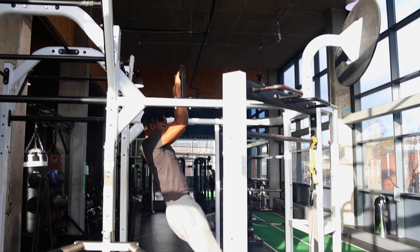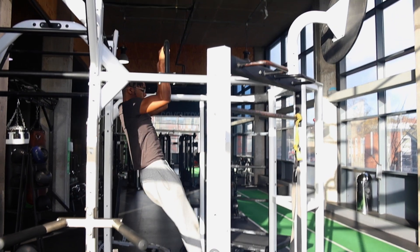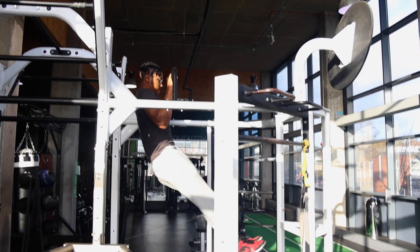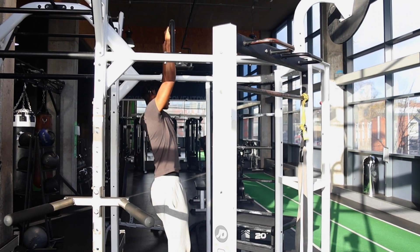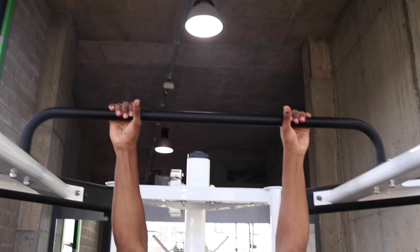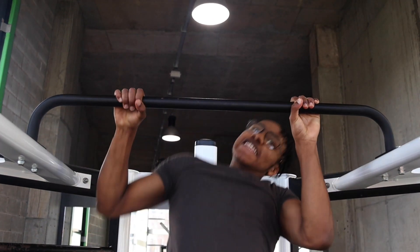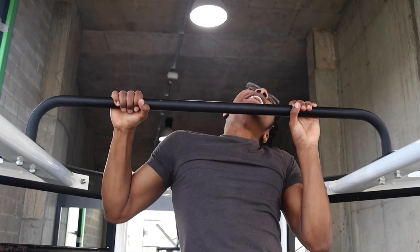I wouldn't normally recommend you to do a pull-up like this — I'd normally say to do it with an arch back. However, this way with the hollow body hold is going to allow you to get that arc motion to allow you to get over the bar without having the bar get in the way and kill your momentum, as it would with the arch back pull-up.